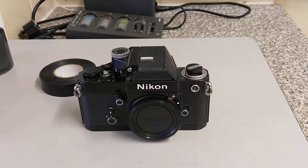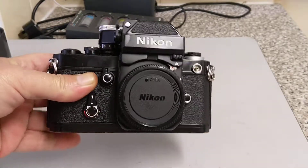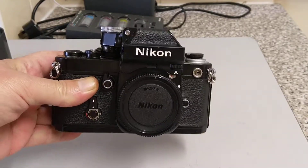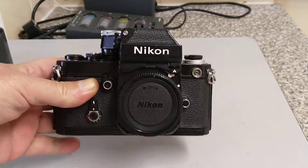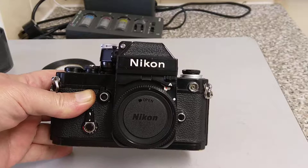Hello everybody, welcome back to another episode. Today we're looking at this black beauty, although it's a very nice looking chrome finish as well. This is a Nikon F2 — specifically it will be called a Nikon F2A Photomic.